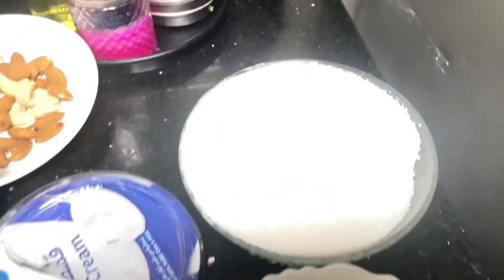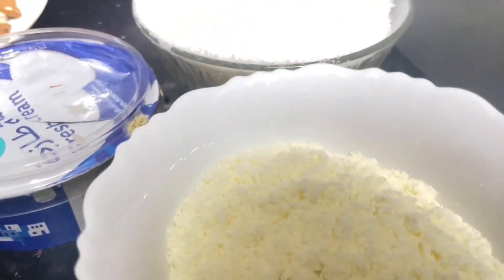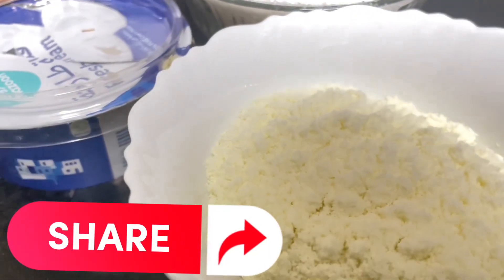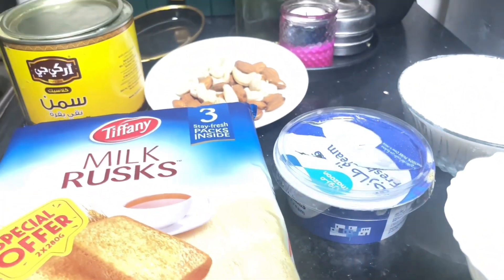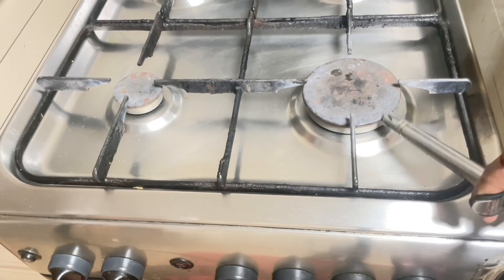I'm making double cream. First of all, we need to make toast. The ingredients are: milk powder, sugar, desi ghee, nuts, and fresh cream. First of all, we will make chai paratha.